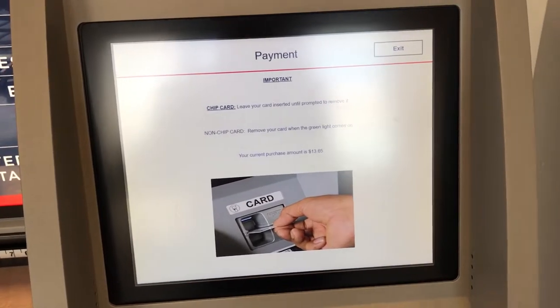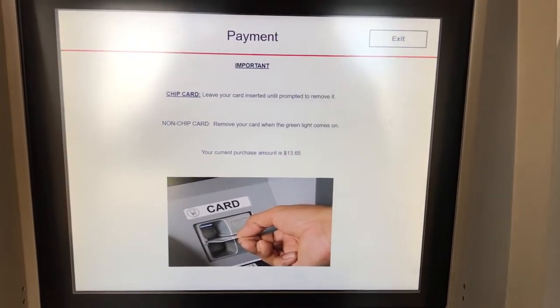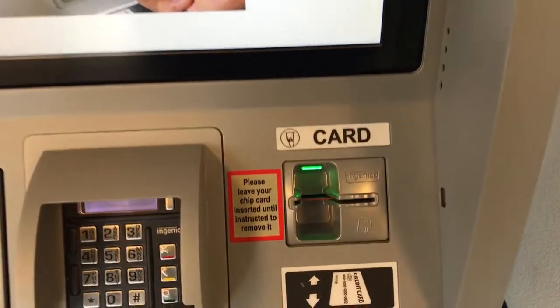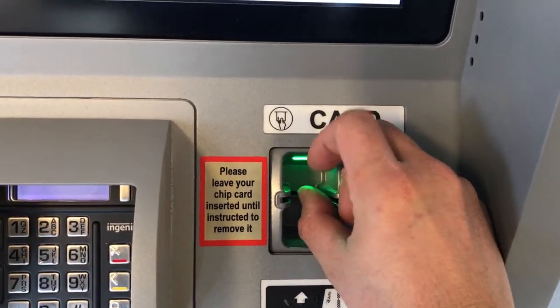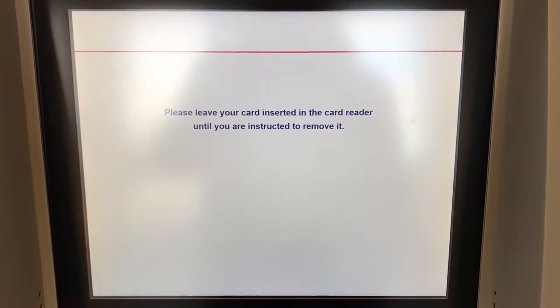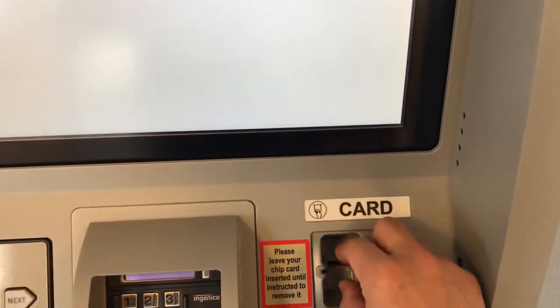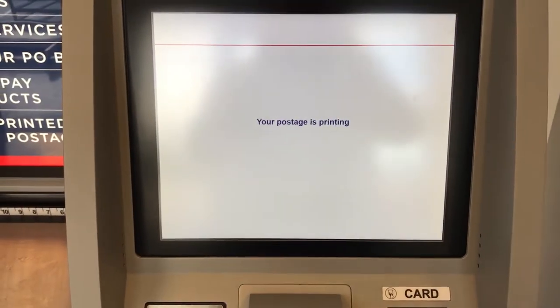Now I'm going to insert my card for payment and wait until it turns green on the screen. There you go — the transaction is approved. Take the card out and wait for the printout.